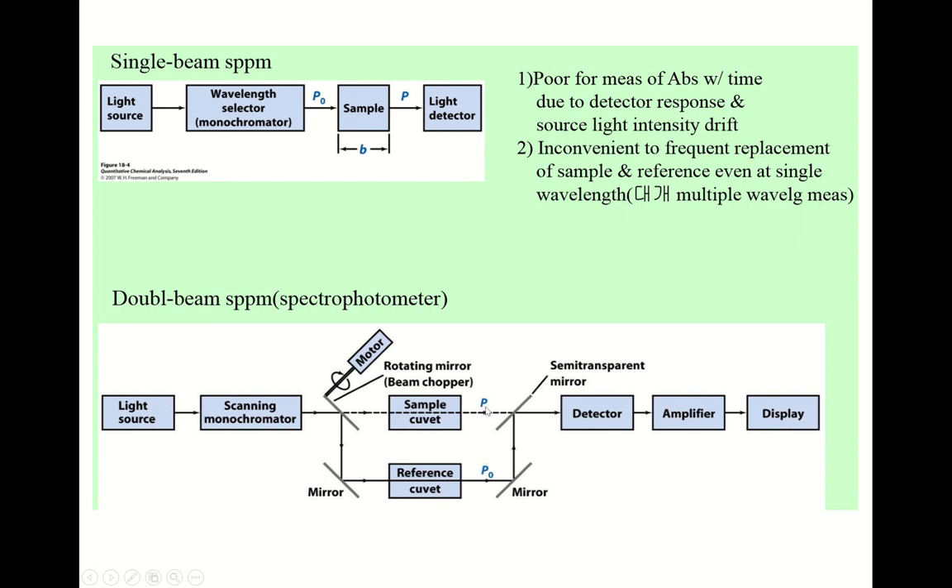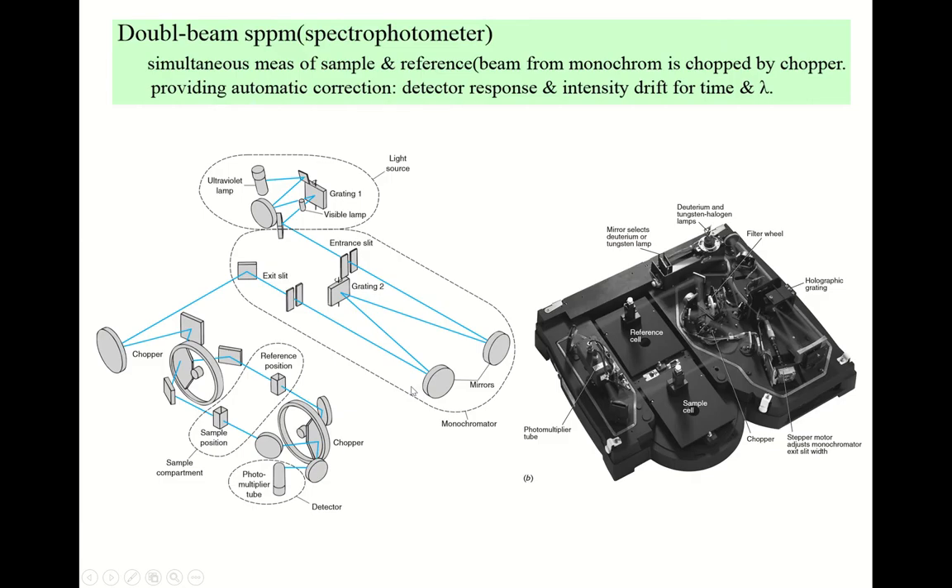The beauty of this double beam instrument is that you don't need to do the experiment twice. You simply prepare the blank reference sample and the real sample, put them inside the spectrophotometer, and you can get the spectrum. But this instrument is not easy to construct and is much more expensive than the single beam. The optical arrangement is very complicated, as you can appreciate from this double beam spectrophotometer diagram.